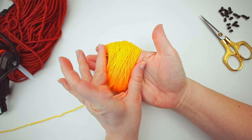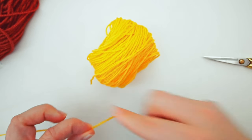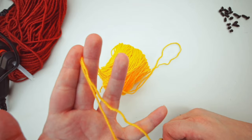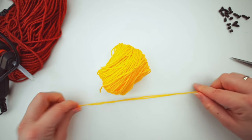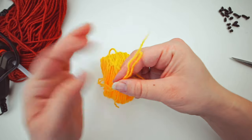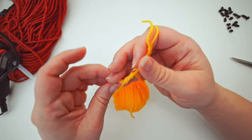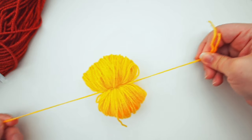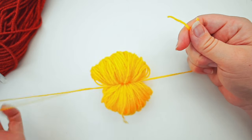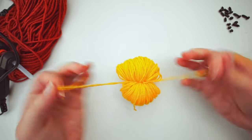After wrapping 150 times, grab the yarn and pull it off your hand. Then cut it. Take some extra yarn and make it double, and cut that as well. Tie a knot around the bundle — but instead of going over just once like usual, wrap it around one extra time before you pull. Put it double so you can really yank it tight. Then make another knot just to make sure.